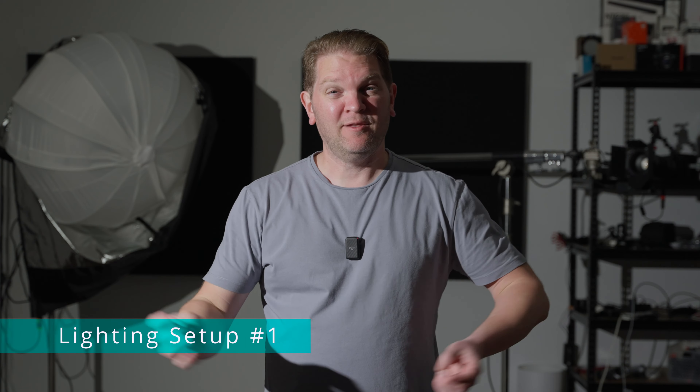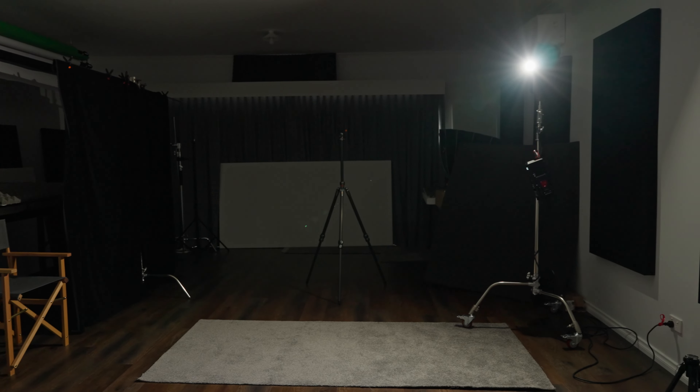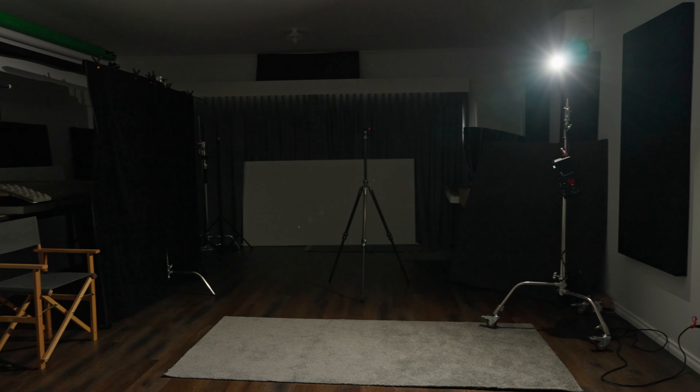This is probably the simplest lighting setup you can create with a single light. I've got the light off to my right hand side, about 45 degrees from the camera, and lifted up a little bit above eye level pointing down at me. This is a hard light source — we don't have any diffusion or softboxes or anything else. You can see that the transition from the lit side of the face to the shadow side is very harsh — it's a very clean line between light and shadow.